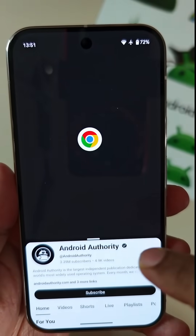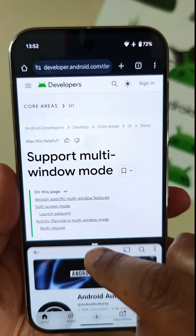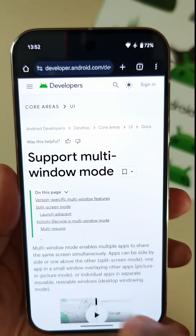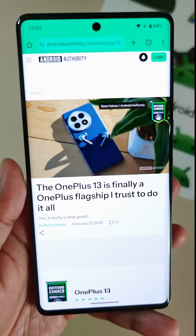Neither is really that useful on smartphones because you just don't have enough screen space to really effectively make use of one app over the other. That's where this new 90-10 split-screen configuration comes in.